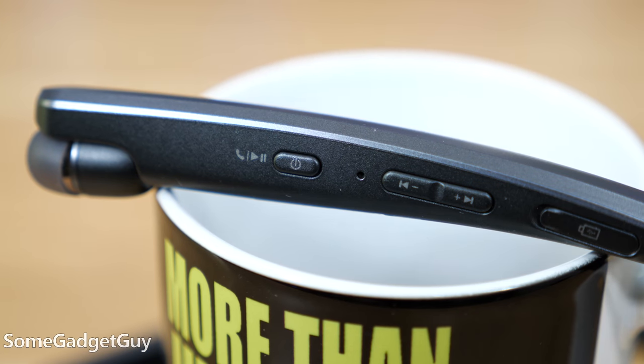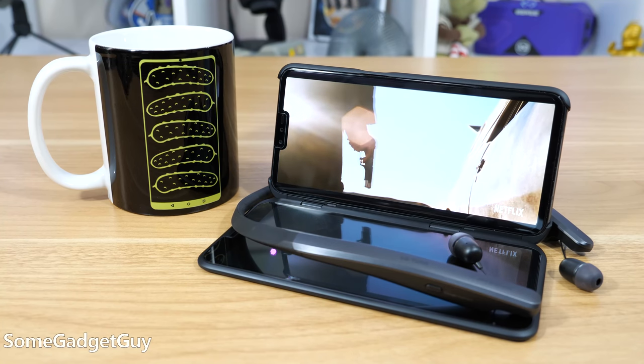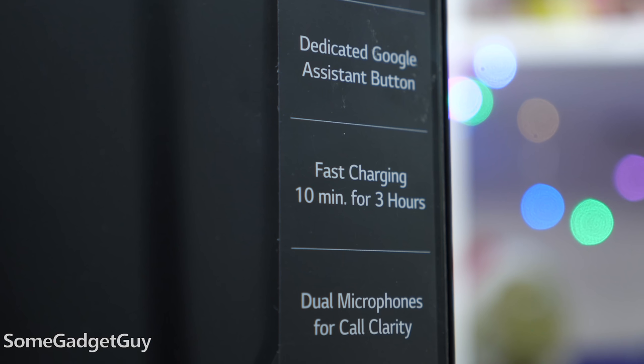Battery life has been solid. LG claims eight hours on a charge, and I got pretty close to that over two days of casual listening and several episodes of Breaking Bad. The fast charging is really quick — LG says 10 minutes plugged in will get you three hours of runtime, but I went from a low battery warning to fully charged in well under an hour.